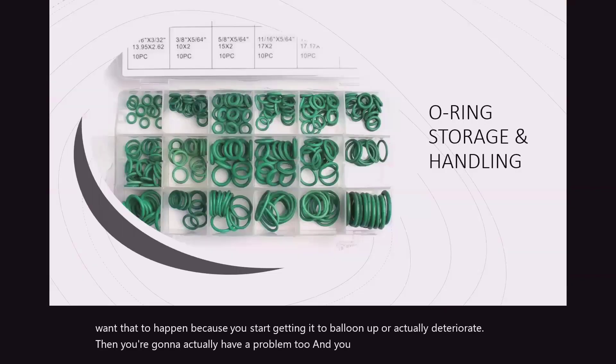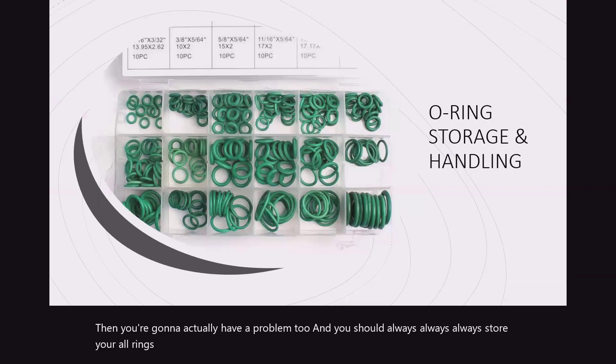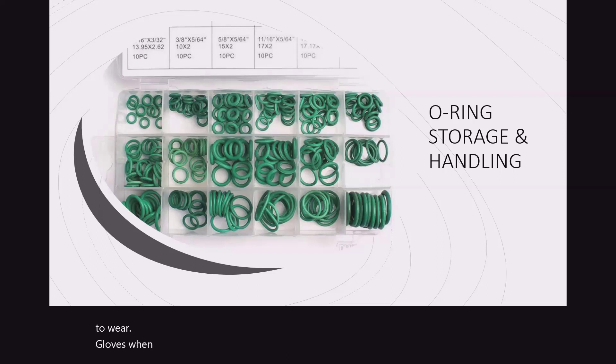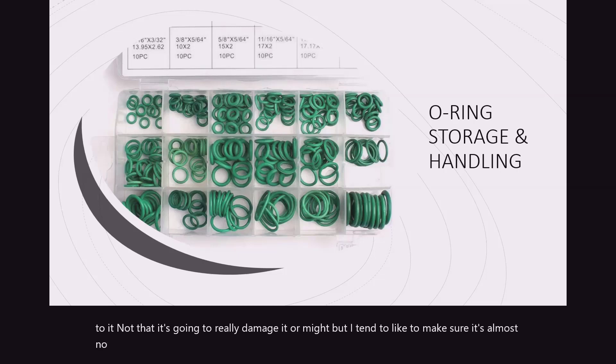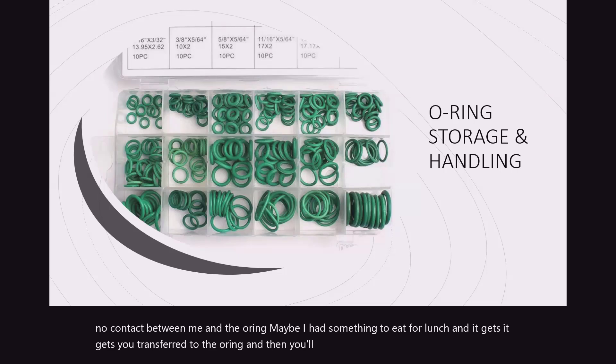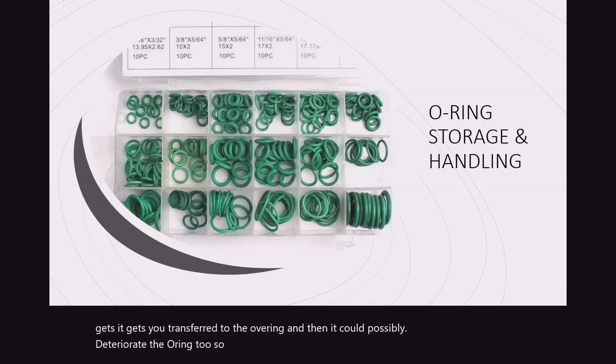You should always, always, always store your O-rings in a plastic container that can actually shut. I tend to wear gloves when I handle O-rings, because even your hands have a little bit of oil on them. I tend to make sure there's almost no contact between me and the O-ring — maybe I had something to eat for lunch and it gets transferred over to the O-ring and could possibly deteriorate it. So that's just something I tend to do.